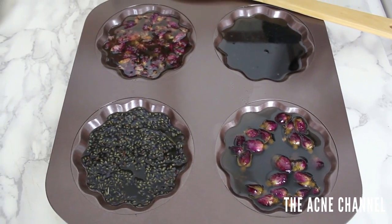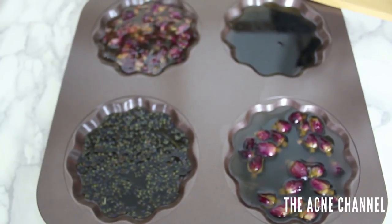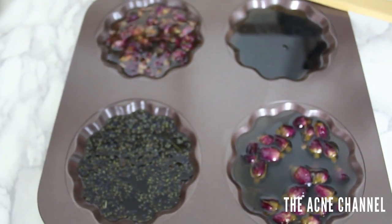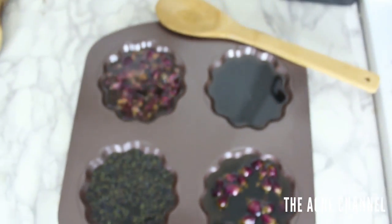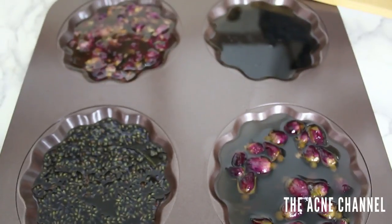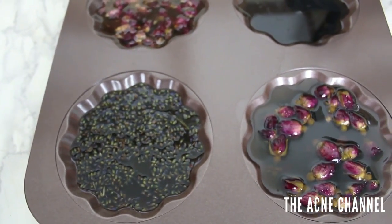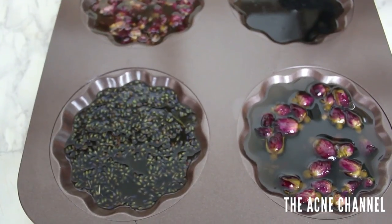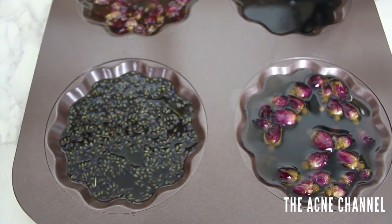This is the final product: rose petals, rose buds, lavender buds, and plain. We're going to let it cure for about two weeks. I'm honestly not sure if it turned out right or not — it seems pretty liquidy. I think it's supposed to be more waxy. I'll have to do a video update and let you guys know. Don't forget to leave a comment and make sure to like, comment, subscribe, all that stuff. And if you want to enter the giveaway, comment which oils you would add to your own DIY soap.